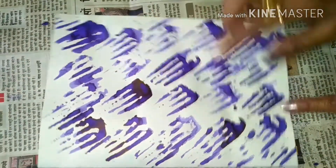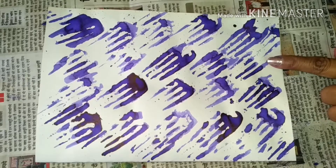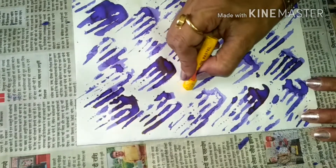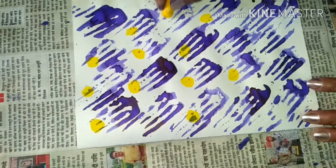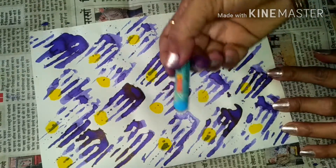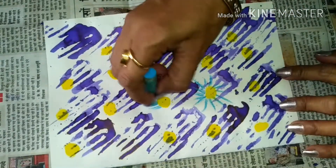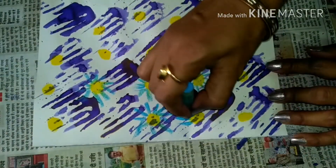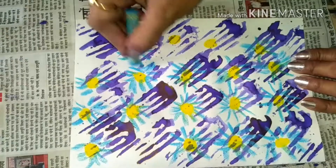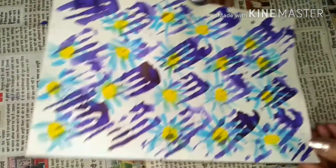Your gift is ready now! Let's use the other paper. See, this is already done — it has dried up. What color should I use? I will use this yellow color. Add this light blue color and just make lines like this. This is how it will look. Now let me write some message.